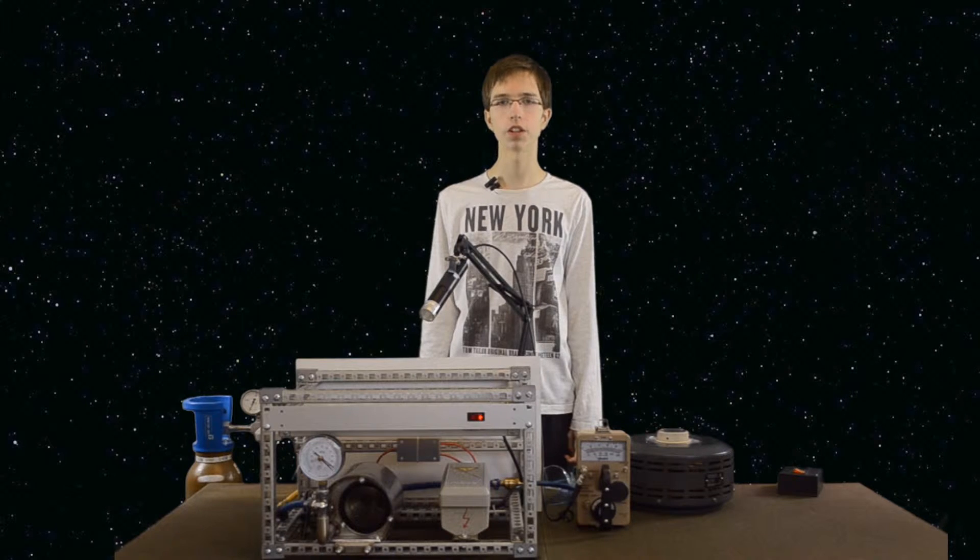Hello, my name is Leo from Tealab. Today I'll show you IEC FUSOR and how it works.